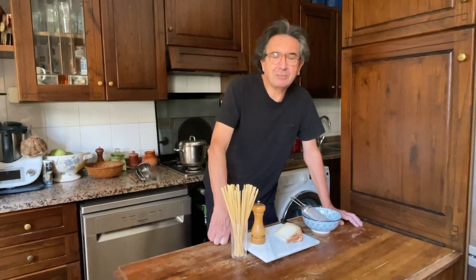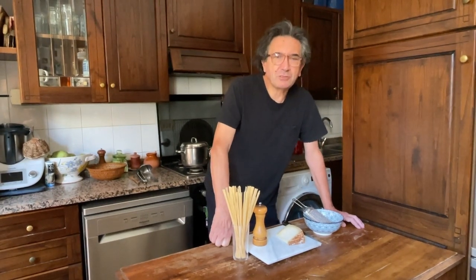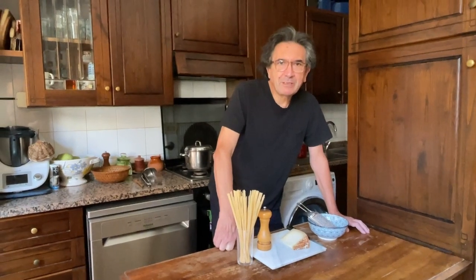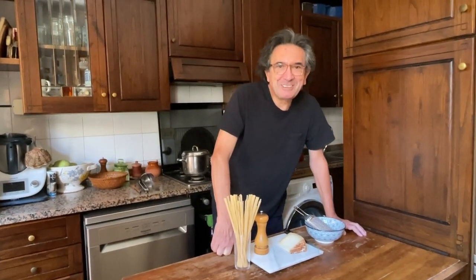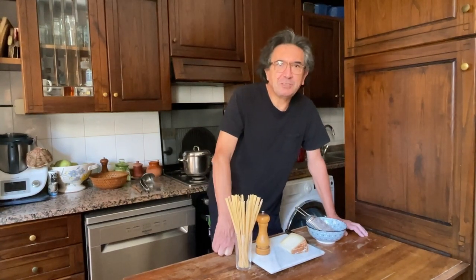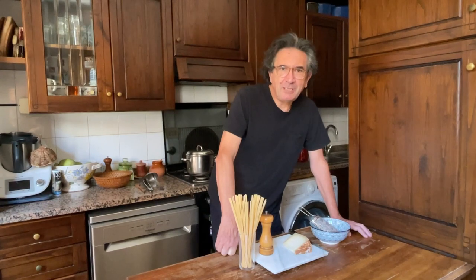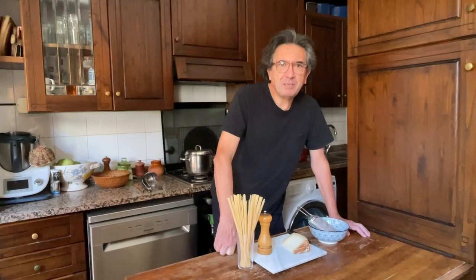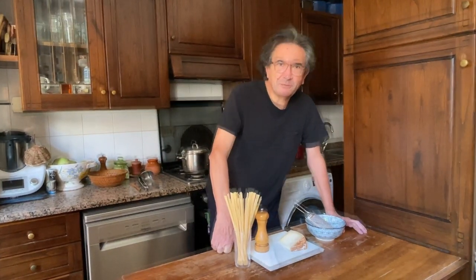Cacio e pepe means in Italian: cacio means cheese — also formaggio, the old word for cheese — and pepe is ground pepper. And it's part of the three famous pastas? Yes, they call it the Trinity of Roman cuisine. So we have carbonara, amatriciana, and cacio e pepe. The first two recipes we already made a video, so I'll leave the link in the description below.